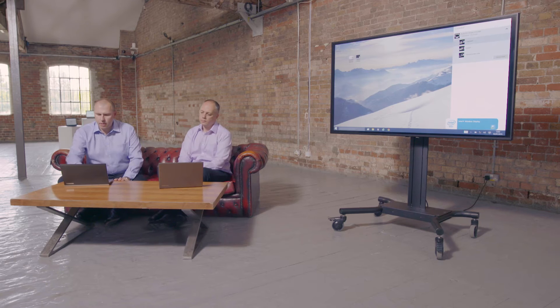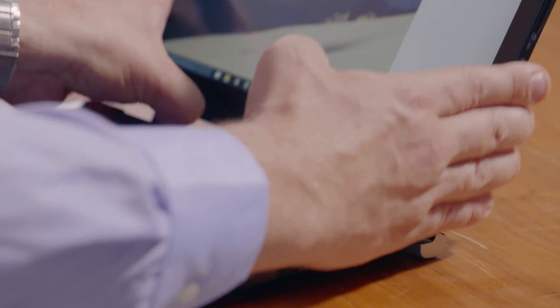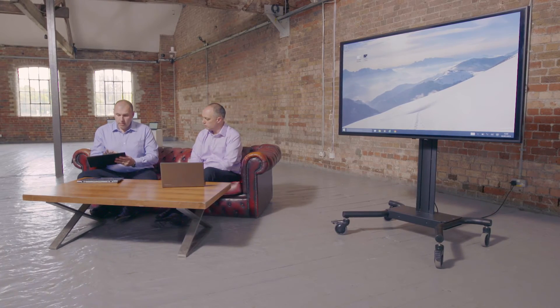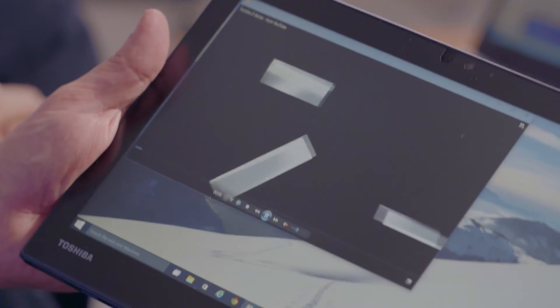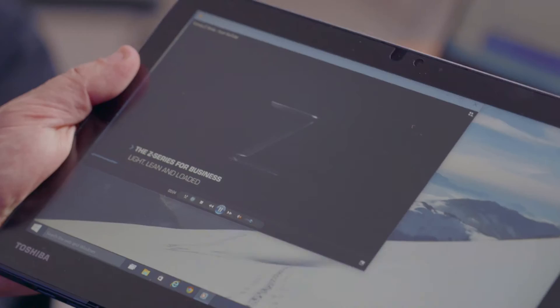Now connected running Windows 10, and because we're working with modern technology, having a tablet means I can actually pick my device up, have it in my hand, and become more interactive with the audience. If I want to play a video, I can actually play a video — and the sound goes through at the same time as well. You've got about 25 meters range, so you can move around the room and do what you want to do.